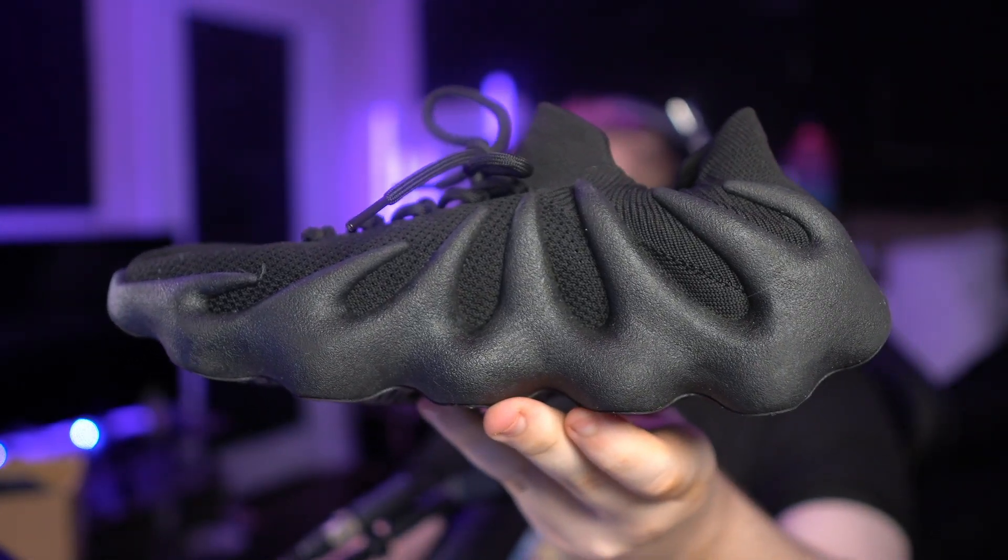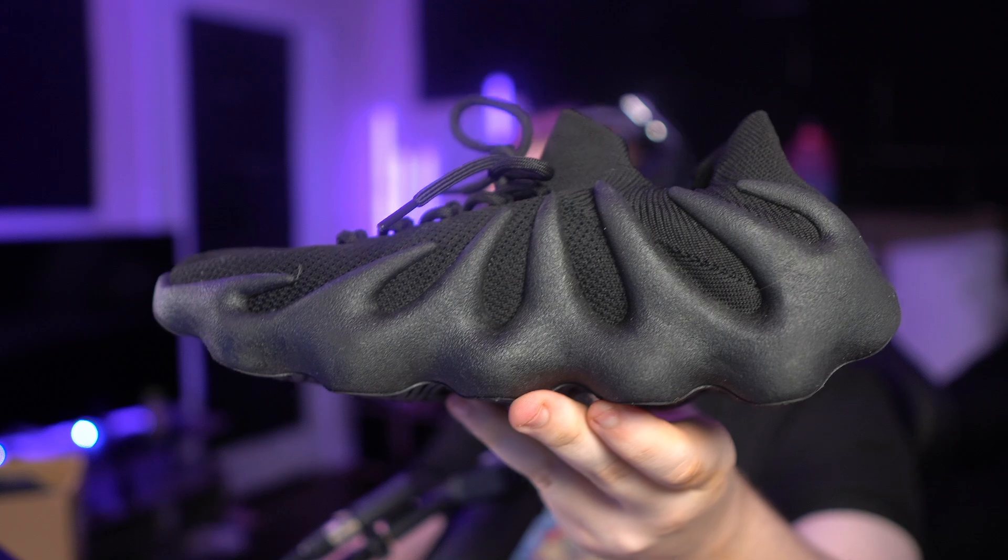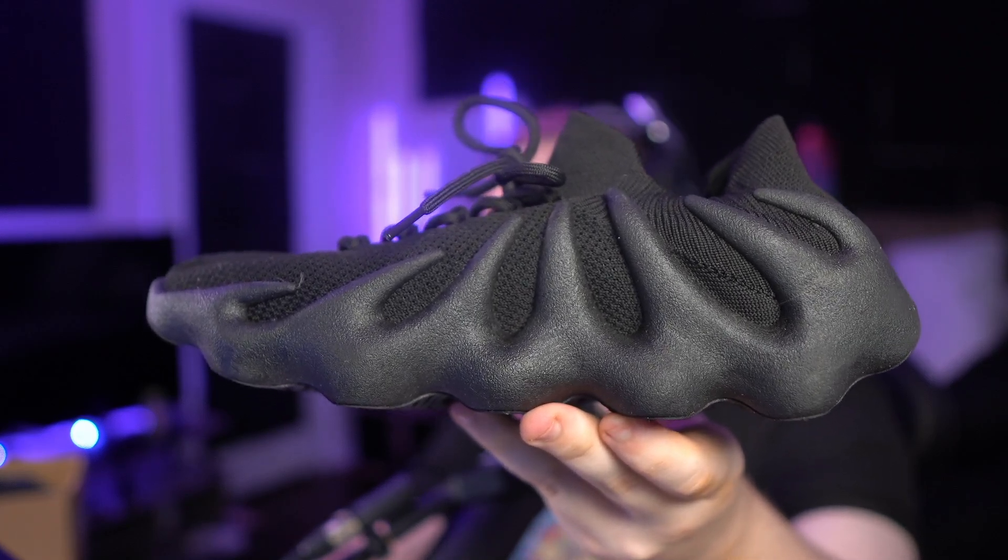So this is the shoe right here. My camera is fire — I haven't been recording videos in almost a week. That's gonna be the first video, guys. I'm out.